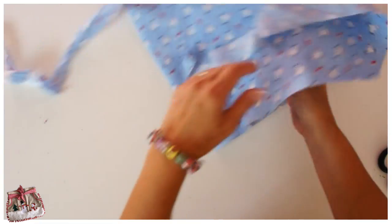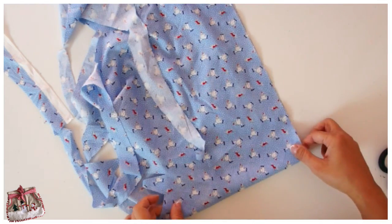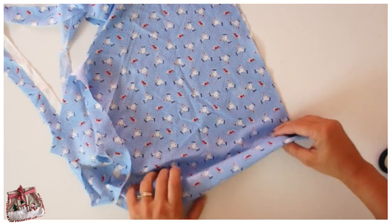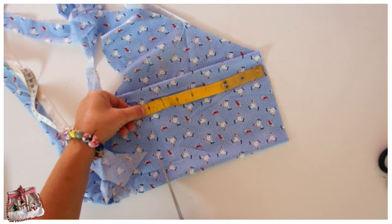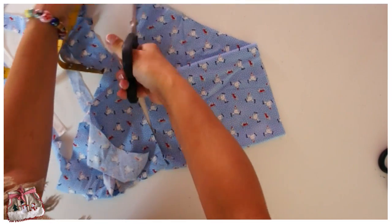When you do your homemade bias binding it has to be on a 45-degree angle, so you just cut straight across your fabric. Fold in one edge at a 90-degree angle, which gives you the 45-degree angle cut it, and then cut really wide strips by just folding the fabric up. I would suggest doing eight inches, and then you could do eight inches again and join those two pieces if you needed a longer bit.